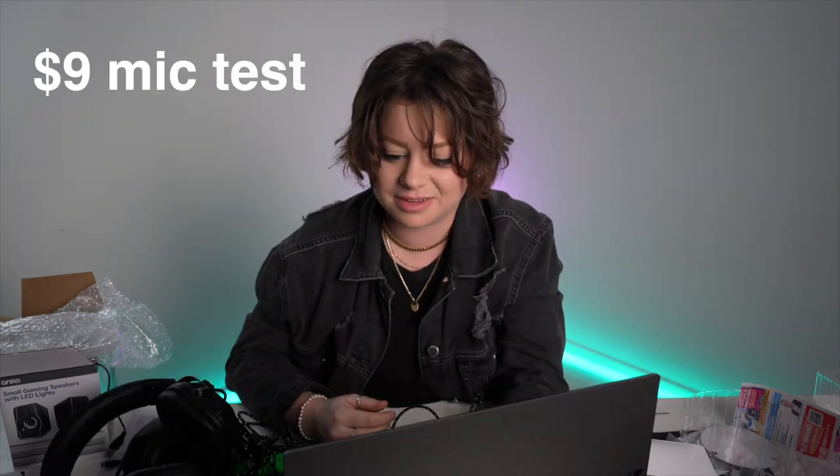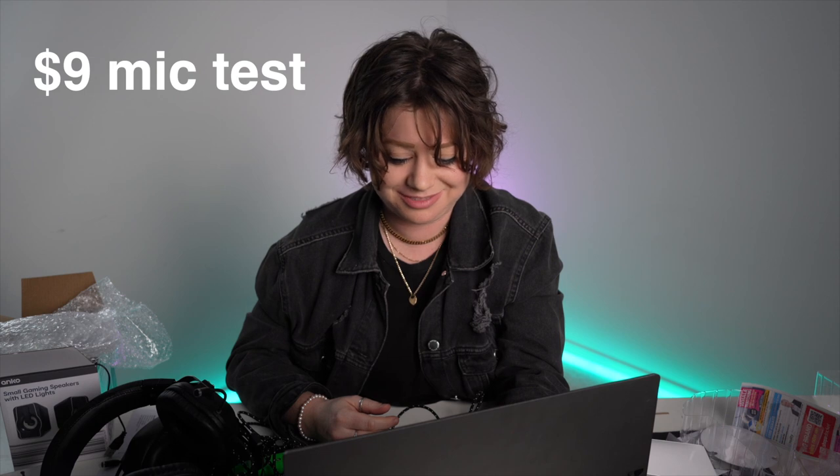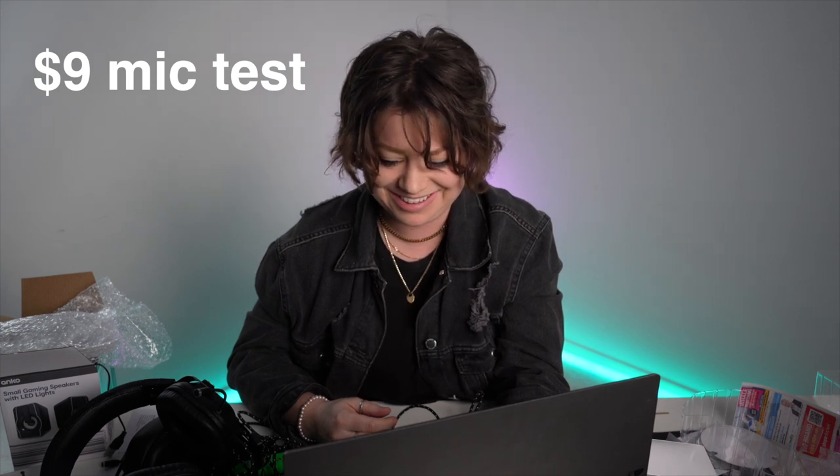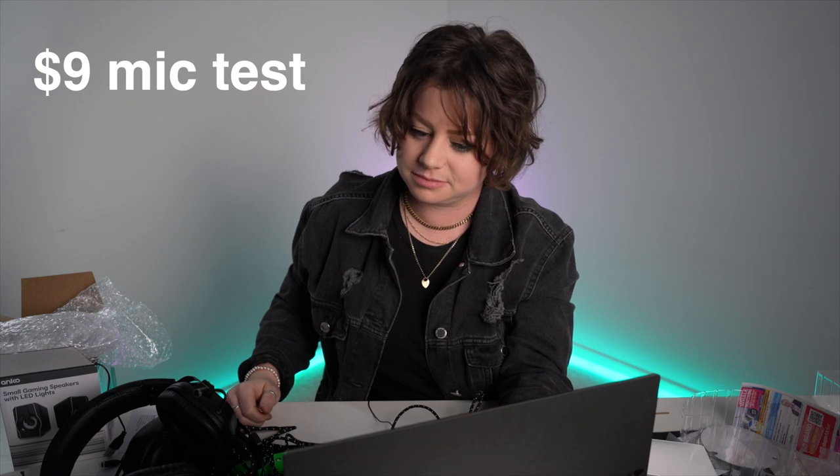Testing the $9 headset microphone. I guess I could move this away from my mouth to make it pop less. Before, my breath was really hitting it. Let's summarize what's worth picking up and what isn't.